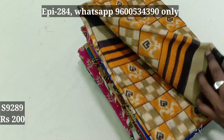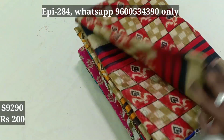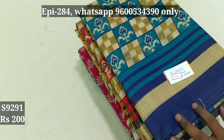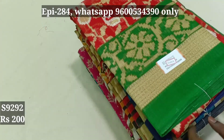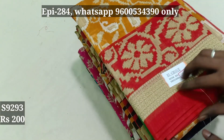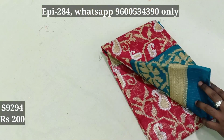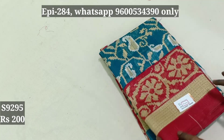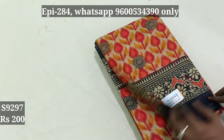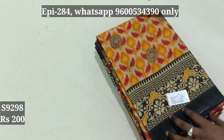9279, 9280, 9288, 9289, 9290, 9291, 9292, 9293, 9294, 9295, 9297, 9298.